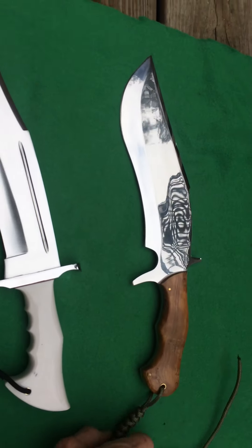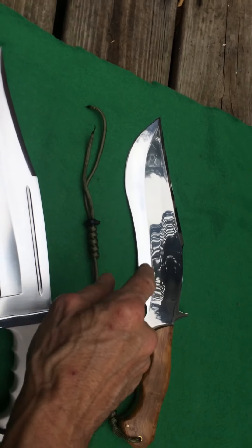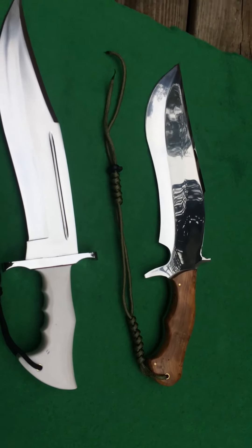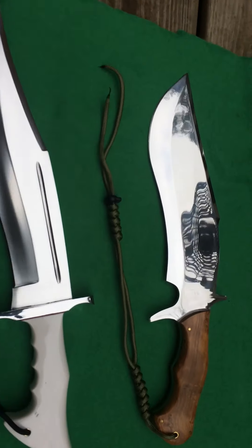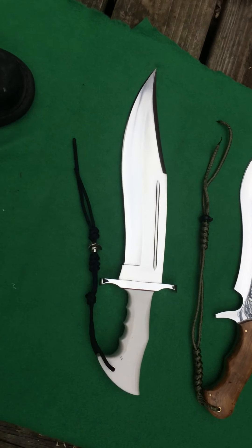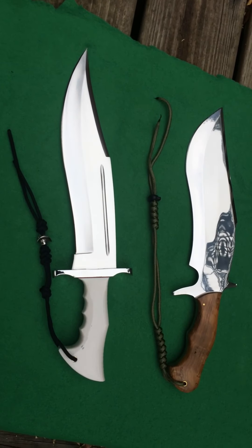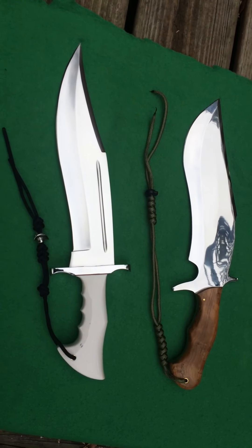And this is from Rajput Knives, guys. I just sent him my design. I had this one made first — I was so impressed with that one that I came up with another design, sent this one to him, and he made it. He nailed it. And I will definitely use him again.